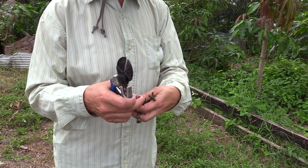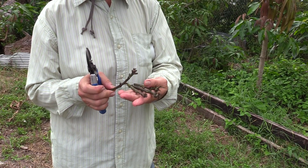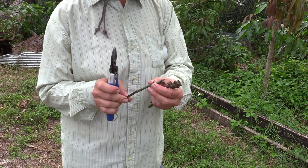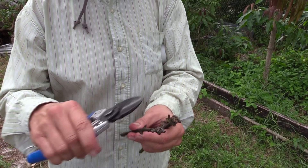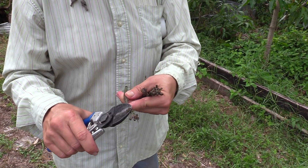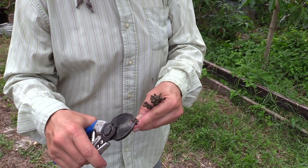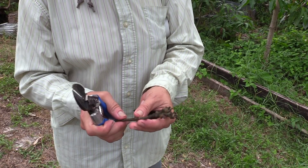I'm a little bit concerned about this particular piece — yeah, this one just looks a little bit scrawny and wimpy. Not sure if this is going to take, but we'll try them all. You get to see if scrawny and wimpy will survive for four weeks.